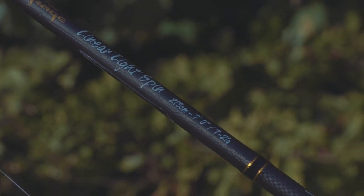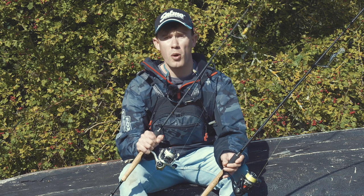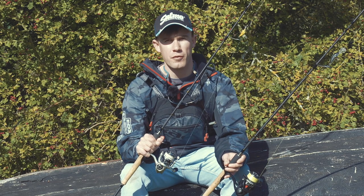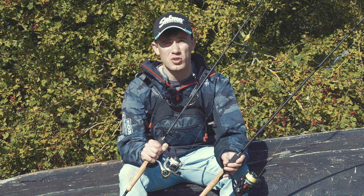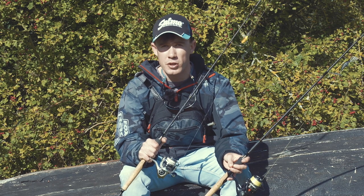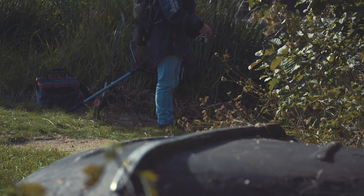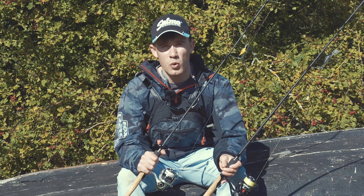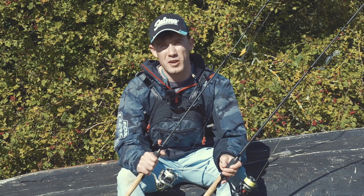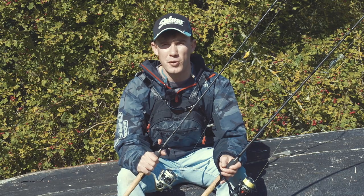For fishing the smaller hornets - the 2, 3 and 4cm models - the heavier outfit is a little too much; you can't really feel the lure working properly. So I've opted for the linear light spin, also 7 foot, casting between 7 and 21 grams - great for these tiny crankbaits. There are very few pike in this lake but I'm still going to use a wire trace on my light set up because you never know when you're going to hook a pike and it's always best to be safe. The water's got a tinge of colour and the lake is surrounded by plenty of trees giving good shade, so I'm hoping we'll catch a few perch.